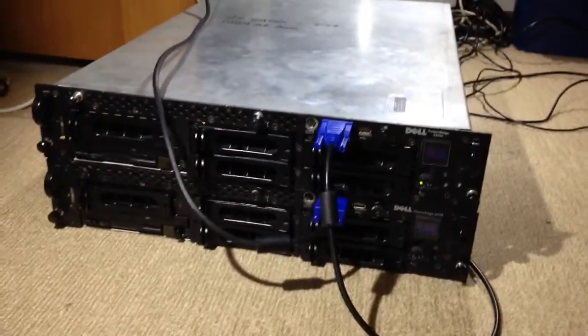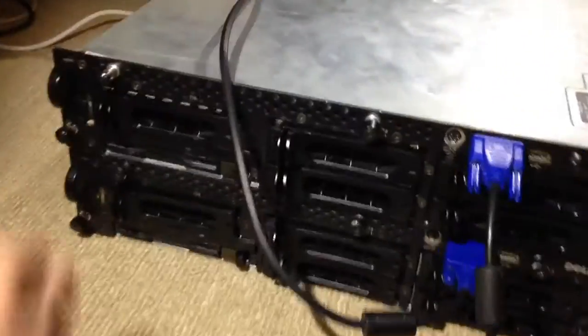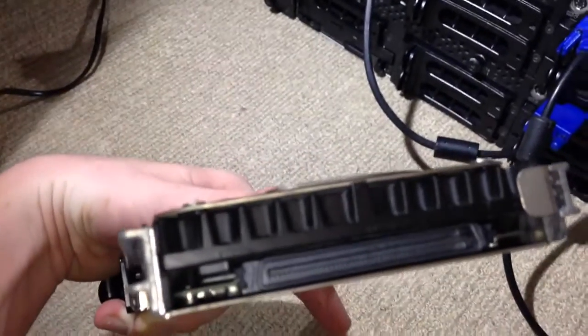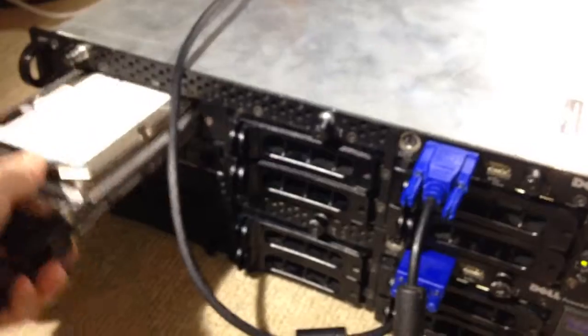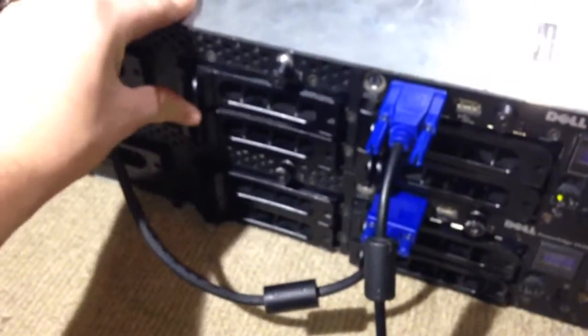I got these just yesterday — I got two of them. They've only got one SCSI drive in them. They both take SCSI drives, so this is just a 32 gigabyte Hitachi IBM SCSI drive. It goes in here; the rest of these are all blank trays.